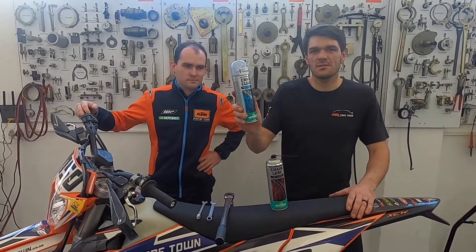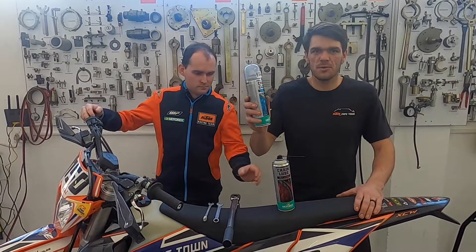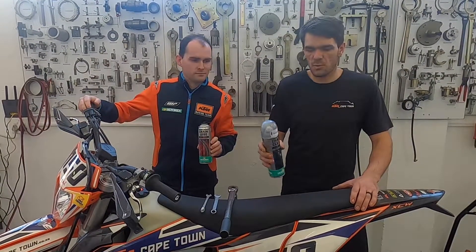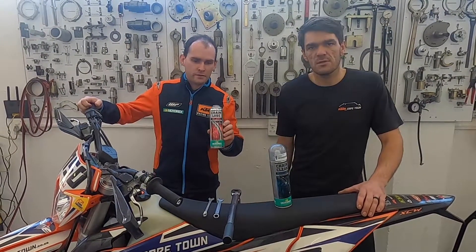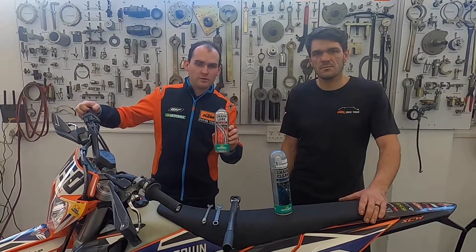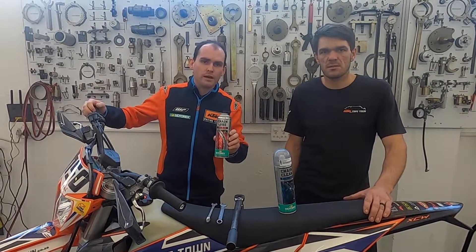First is your Motorex Chain Cleaner. This is a product you just spray on your chain, wipe it off with a brush — not a wire brush, as that will damage the O-rings on your chain — and then afterwards just wipe it off with a cloth. And this product is the Motorex Chain New. Motorex makes this product in three different disciplines. Today we're using the off-road chain because we're working on an off-road bike.